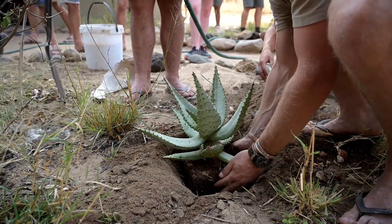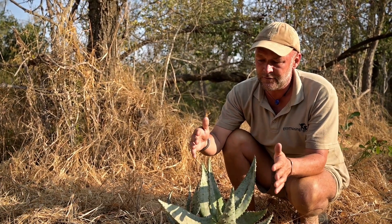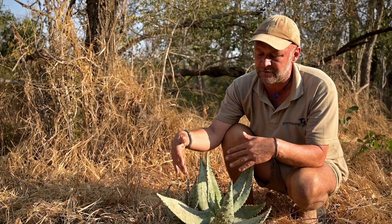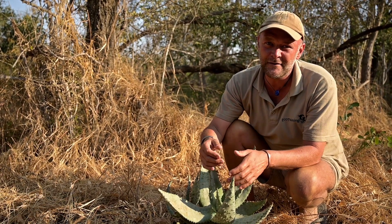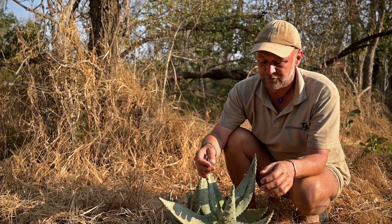Then water the hole for 24 hours before putting the plant in the ground. Cover it with soil and talk to it really nicely to encourage it to grow super strong.